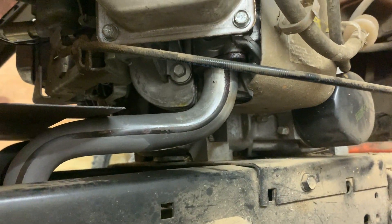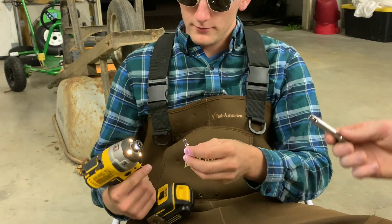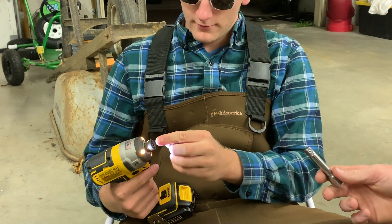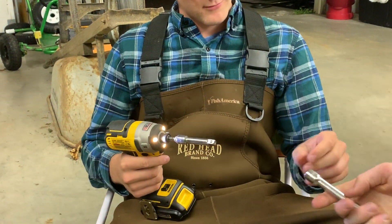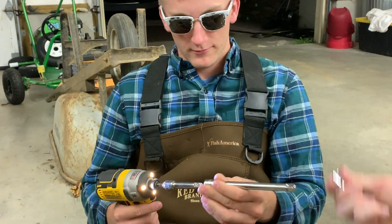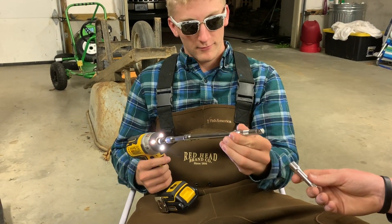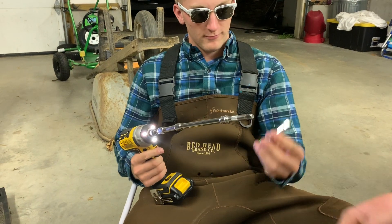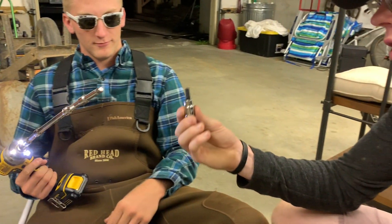So once you've figured out you can't really get into those hard-to-reach places, you're going to have to go down to Harbor Freight and buy all of their extensions. And then finally, you've got your six mil Allen.